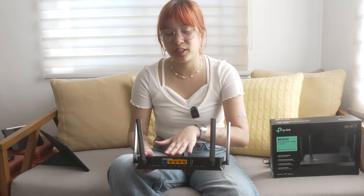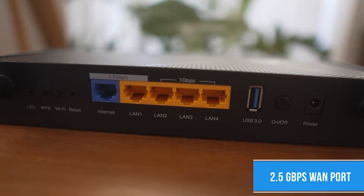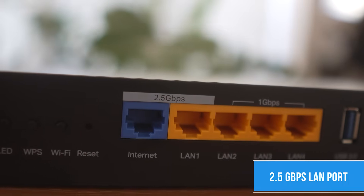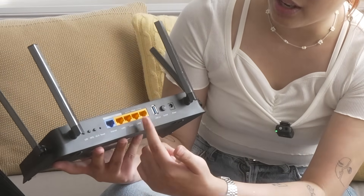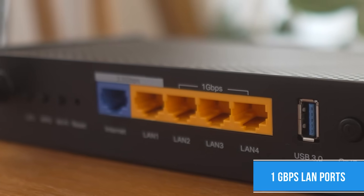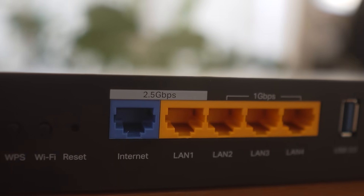Let's move on to the different ports on the back. Starting with the WAN port — the wide area network port that supports 2.5 Gbps. Alongside it is a LAN port that is also 2.5 Gbps, so it's one each. The other three LAN ports are 1 Gbps. So it's perfect for high data transmissions and very much perfect for a content creator that transfers so much data every single day.